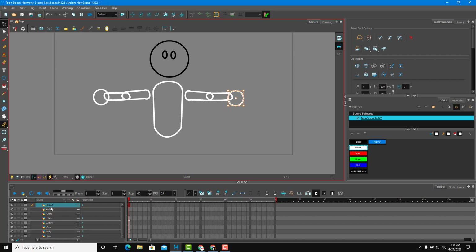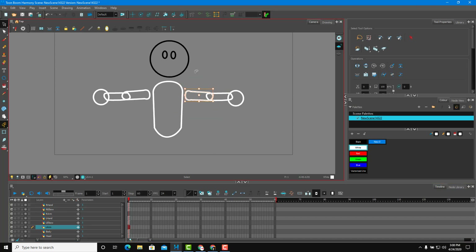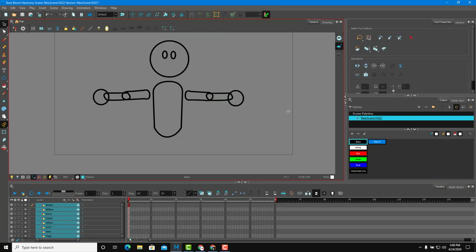I need to arrange the parts into the correct layers. I'll use Ctrl+X and Ctrl+V to move the elbow and arm drawings to their proper layers. Once everything is arranged, I'll select all the shapes and turn them black. I also need to rotate some parts — for example the elbow — so that the rig looks proper and isn't too messy.